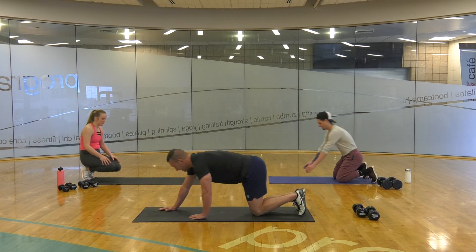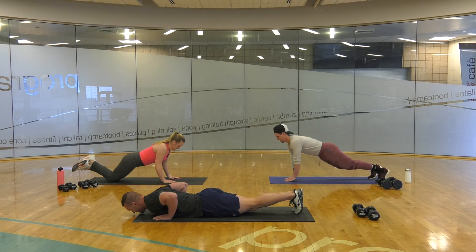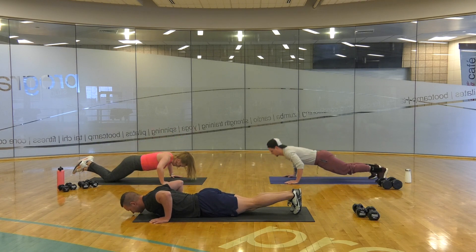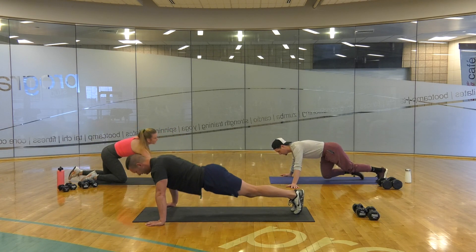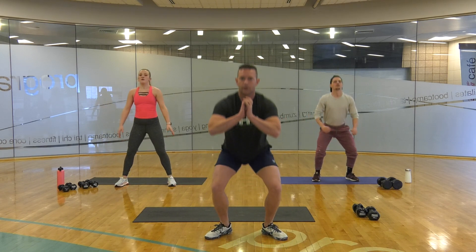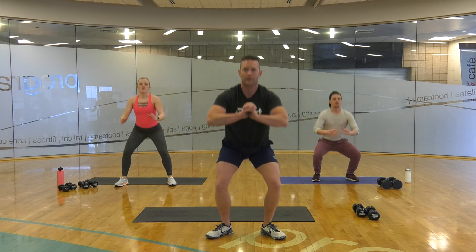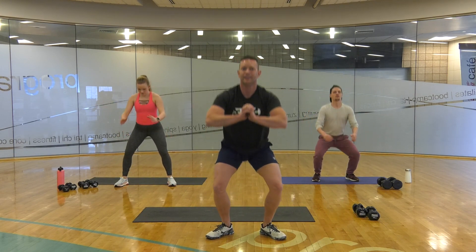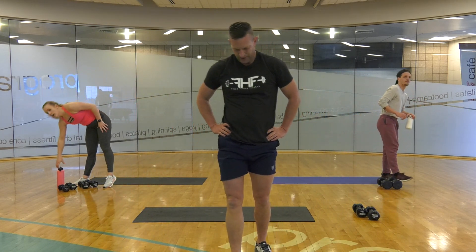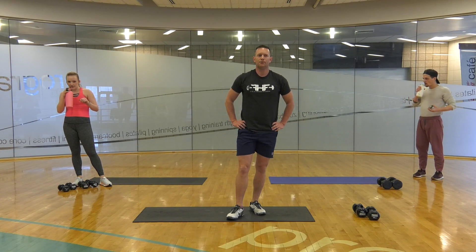Here we go, last set. Skinny, medium, wide. Skinny, medium, wide. Skinny, medium, wide. Break after this. 15 reps — 10 more, 8, 5. Handbrake. Shake off those legs. Give me 30 seconds to catch my breath and we'll describe the next workout.